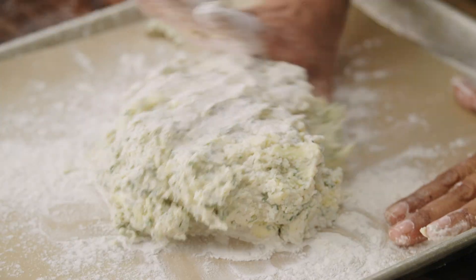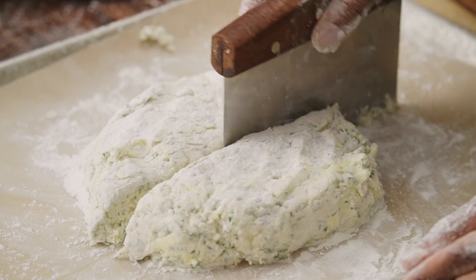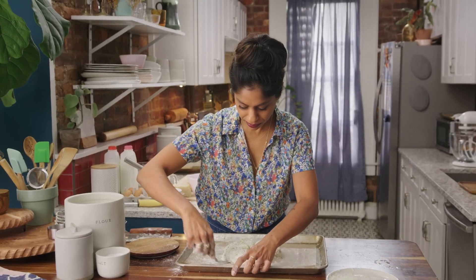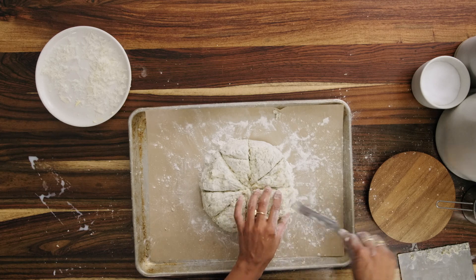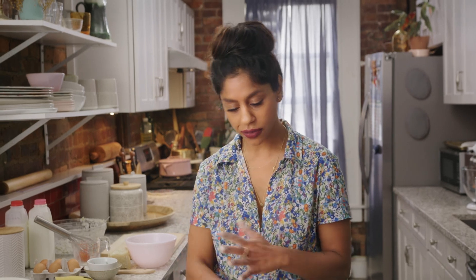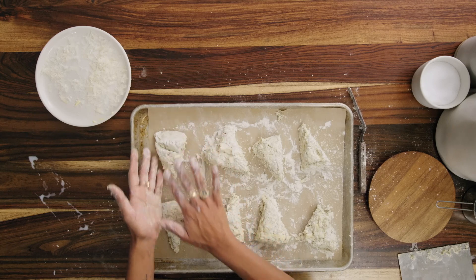We're just going to form this into a six-inch round, roughly. Bench scraper — we'll cut it into eight equal triangles. You could also cut them into squares. I'm going to separate them. I've seen some people who just bake it like this and sort of break them apart like an Irish soda bread, but I like to separate them. Spread these guys out a little bit — they are going to puff up thanks to all that baking powder. It may look like there's a lot of flour on the tray, but these scones are so moist that anything extra is going to get absorbed right in. If you see any extra on the bottom before serving, you can always brush it off.